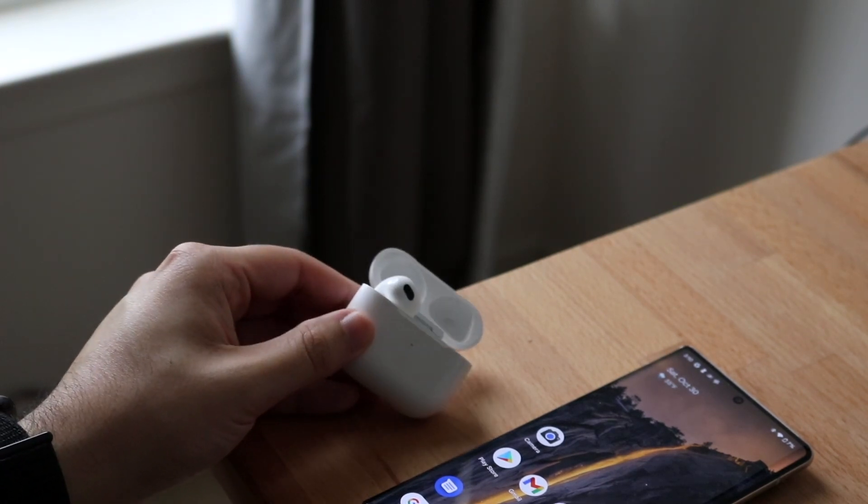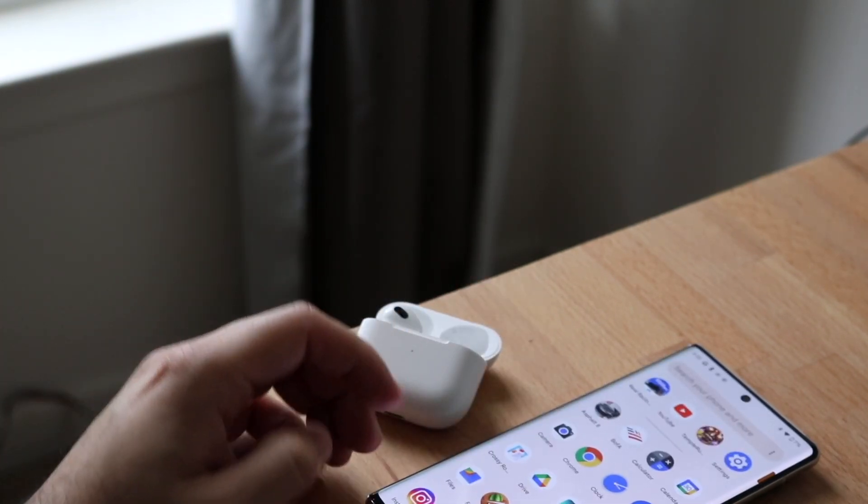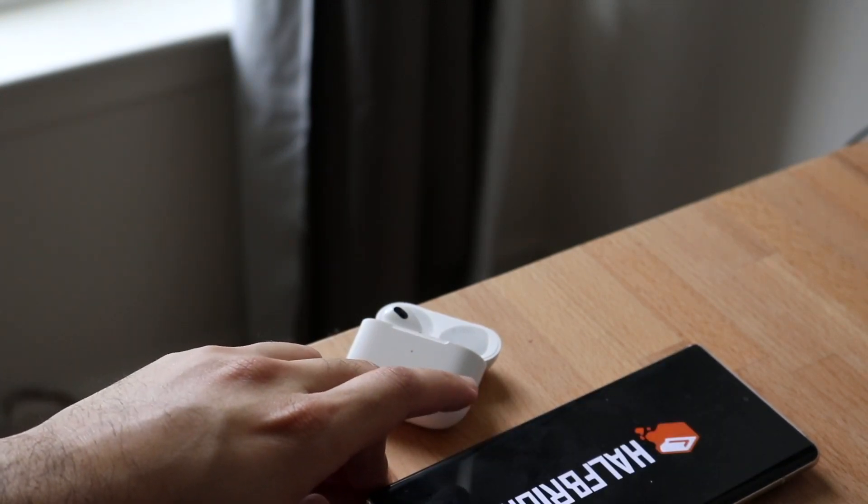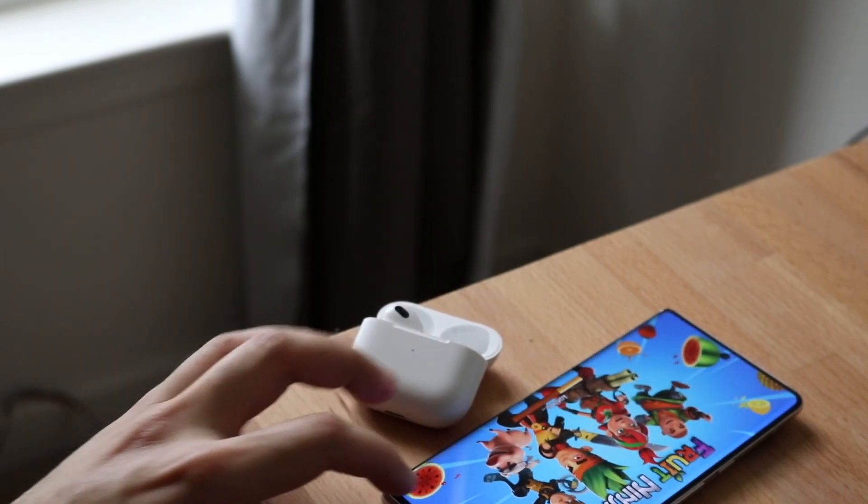They're in my ear right now and you should be able to connect them and start playing some songs. If I go and play Fruit Ninja or something, you should be able to hear through the headphones — and they actually do work. So that's pretty much the process.